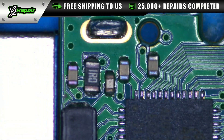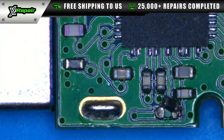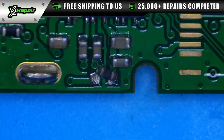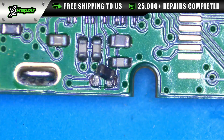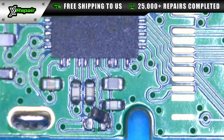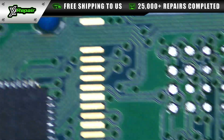Let's look on the back. We have a cap that's come off, and that may very well be our issue. Let's see if there's anything else. It's actually completely disconnected.